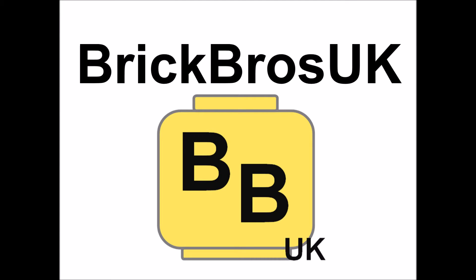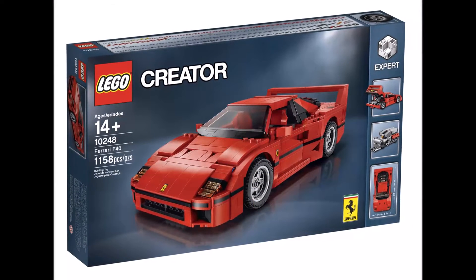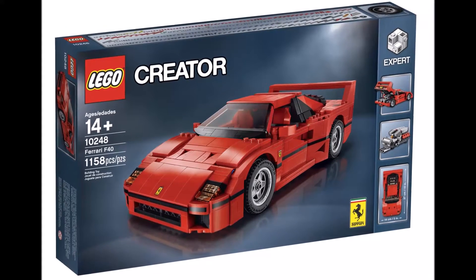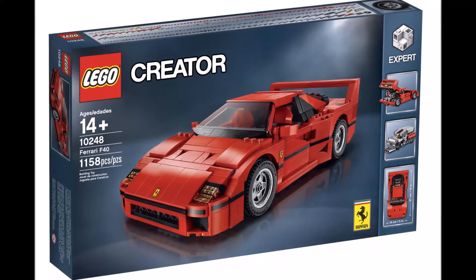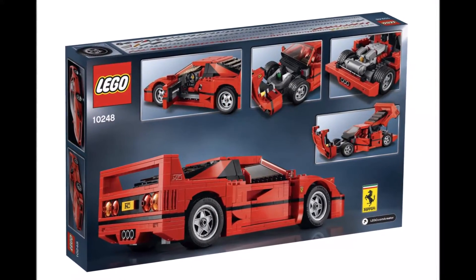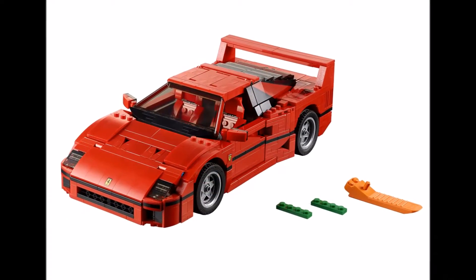Hi, it's Brick Bros UK with a quick LEGO update on the LEGO Ferrari F40. Images have been released on the new LEGO Creator Ferrari F40. It will be released in the LEGO Creator Expert line and was developed by LEGO and Ferrari.